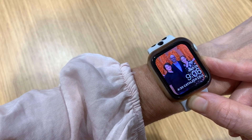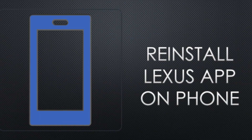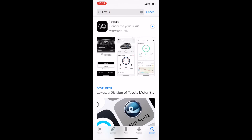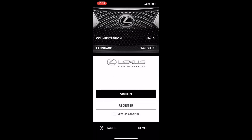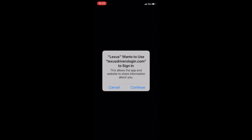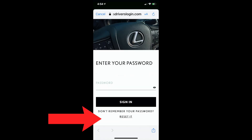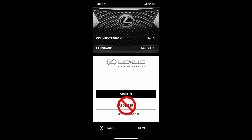Once you've deleted the Lexus app from your iPhone, go ahead and power off your Apple Watch. While your watch is powering off, reinstall the Lexus app on your iPhone and follow the prompts to refresh your login. Make sure to log in with your current Lexus Drivers account. If you can't remember the password, do 'Forgot Password.' Don't create a secondary account if you have multiple email addresses or accounts associated with your VIN — your Vehicle Identification Number.